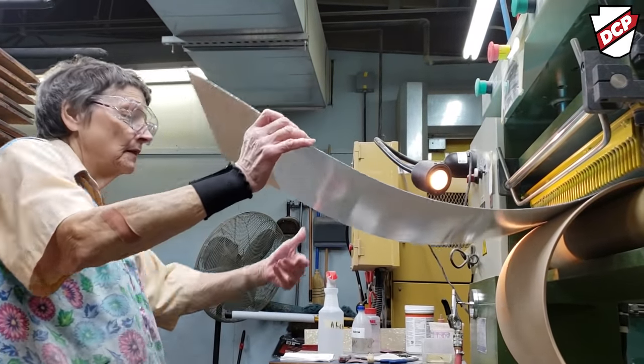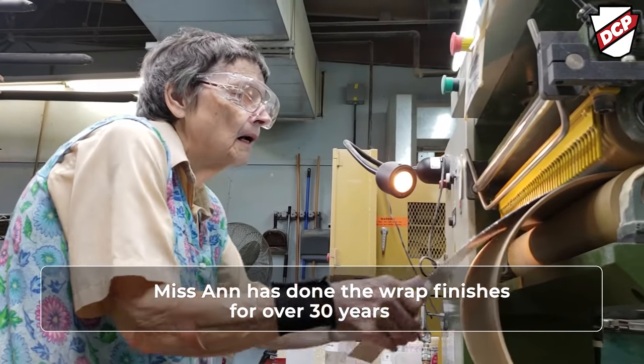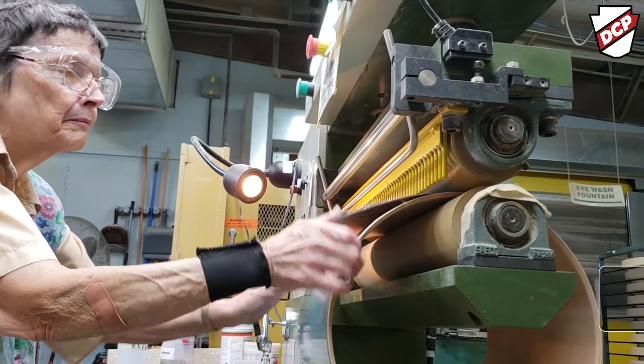We try to sew it in little sections at a time to make sure we get it accurately all the way around, and make sure it ends in the same spot each day — blind up like I want it to be, because I'm very particular.